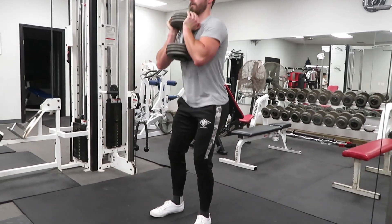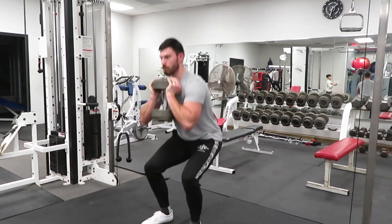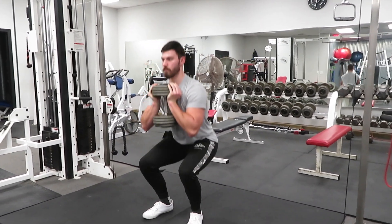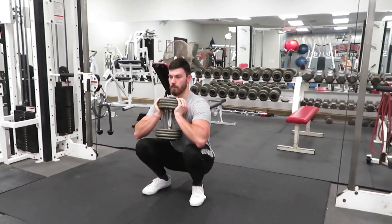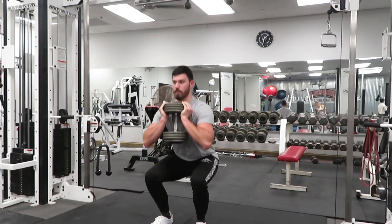The next thing that you're going to do is select a weight and keep your torso nice and upright while performing the goblet squat. Go into as deep of a squat as you can comfortably, as long as you're pain free. Simply go down and then come up.